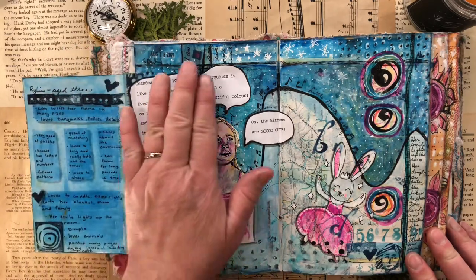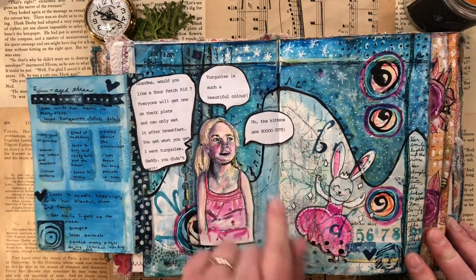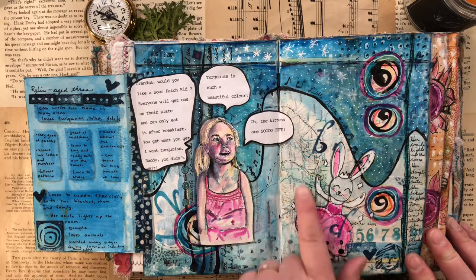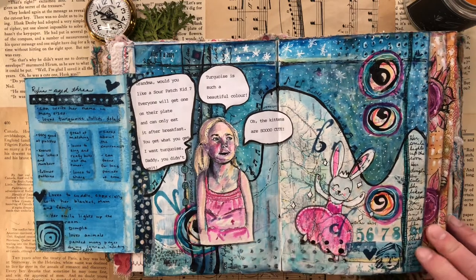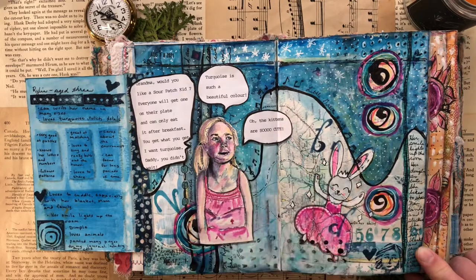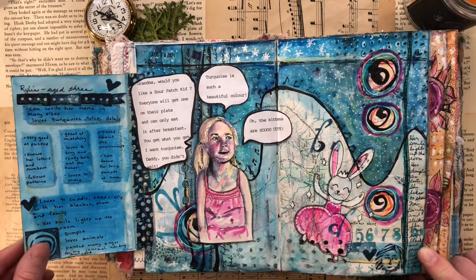I just put down some little text boxes with things she liked or could do at age three. Here's some quotes — and she loves turquoise, so I used that as the color. She loved our kittens and couldn't keep her hands off them. There was a little design on her little t-shirt. I wrote down that we sang Little Green Frog together while we kayaked — just nice special memories.